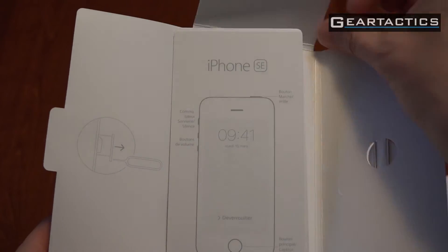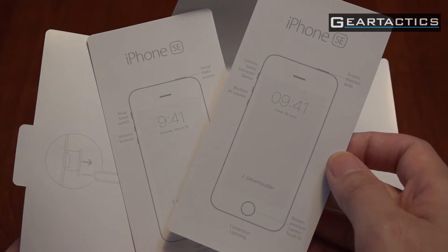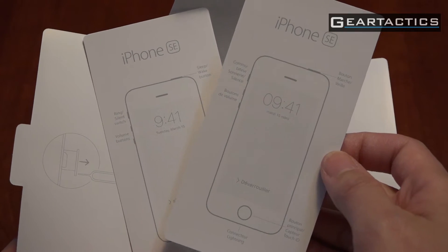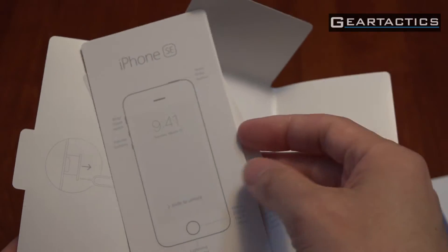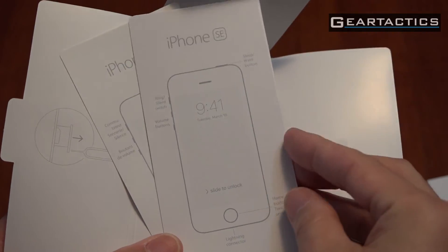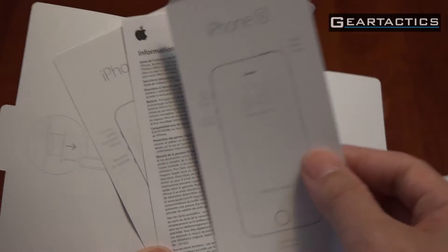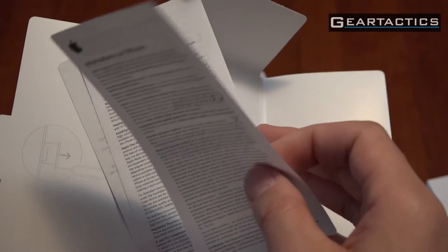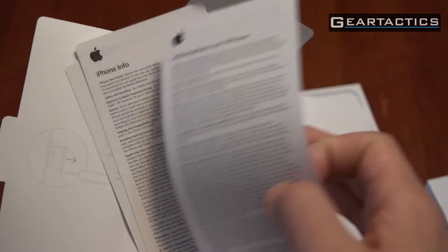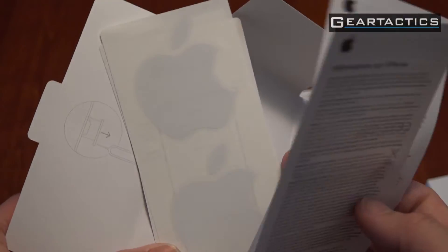Instructions. Since I'm in Canada, it's got French ones here and English. Nothing really exciting. Oh, it does say iPhone SE at the top. Information about the iPhone. French and English. And there should be some stickers in here. Hey! You can stick these on your PC and pretend it's a Mac.